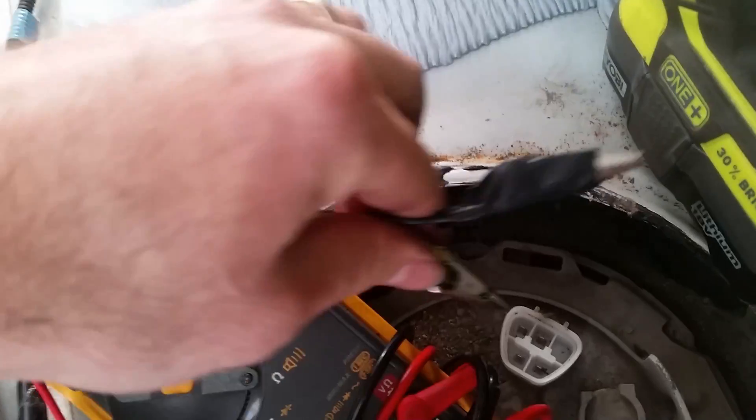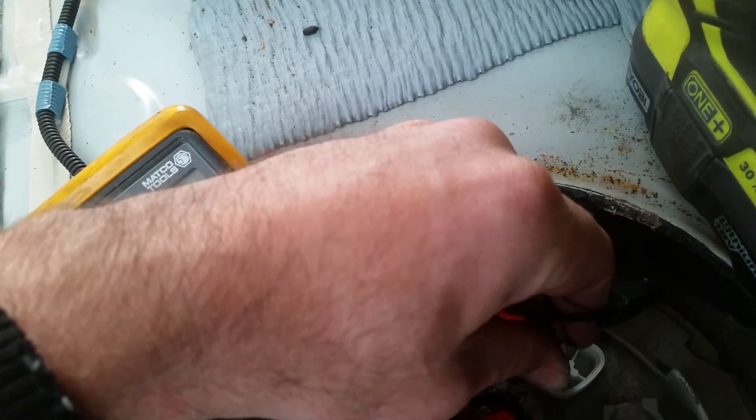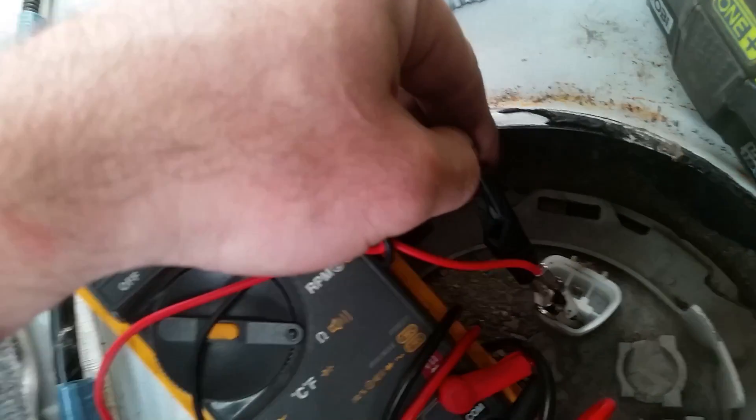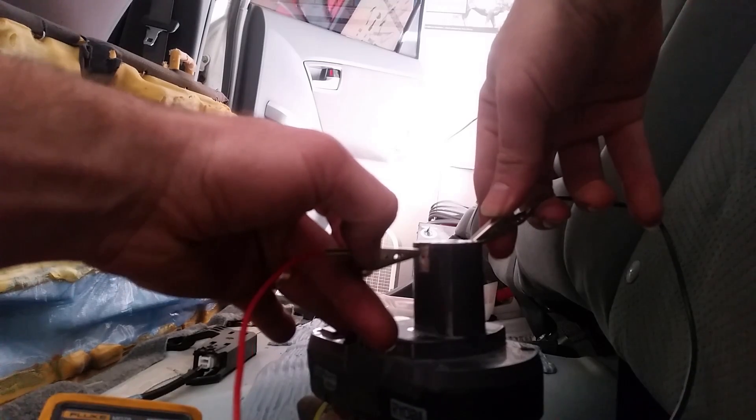So we'll feed power into this using some alligator leads — power on this side and ground on the other side. Power on this side, and you can hear the pump running.